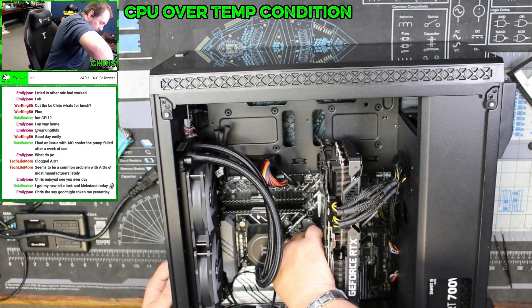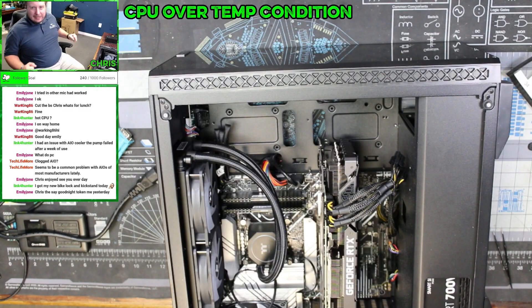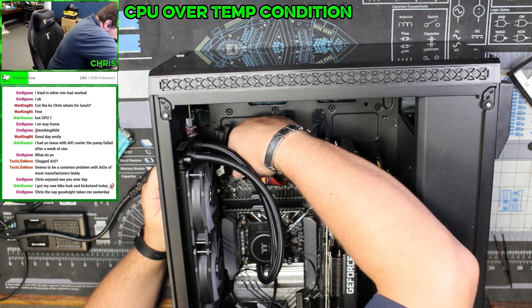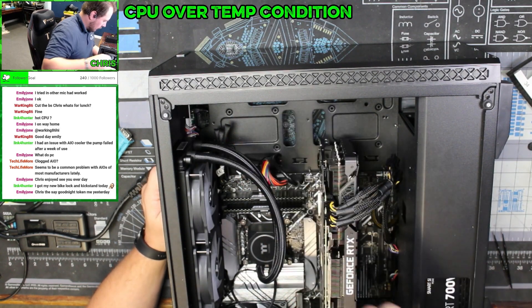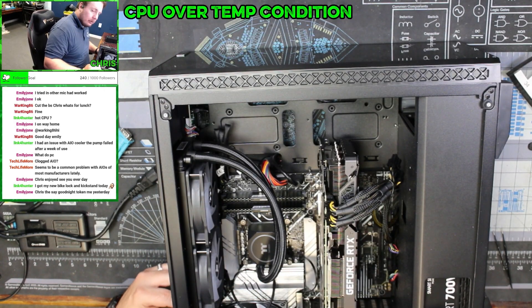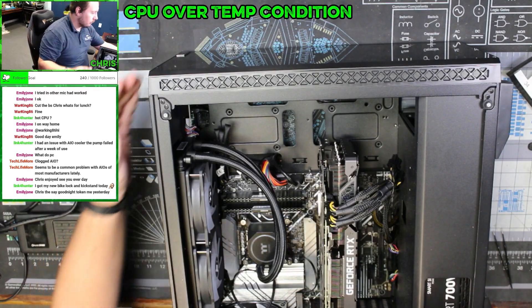That's not spinning. Bike locking kickstand. We need to see the cabling, so we're going to take — there we go.